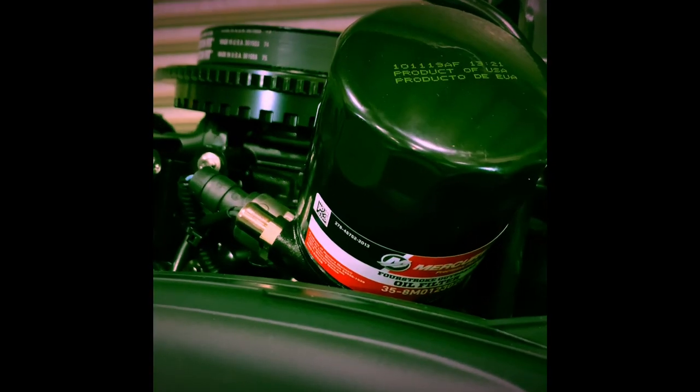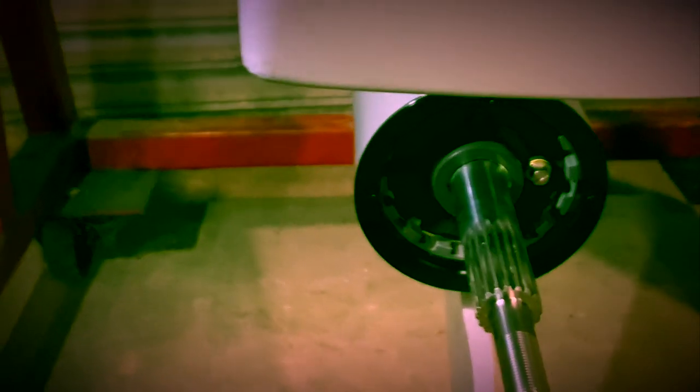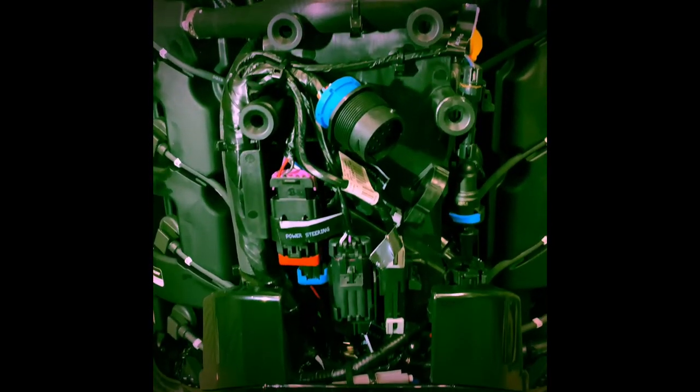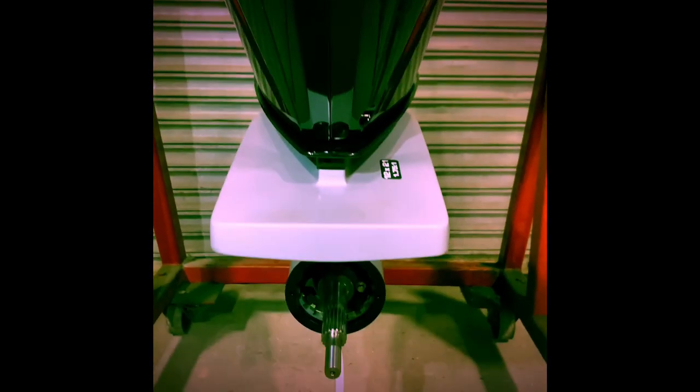We actually weighed the engine you see here in the video as it was delivered — a 20-inch long shaft with a Sportmaster gear case — and it came to 559 pounds including the cowling. For reference, a long shaft 20-inch 300XS two-stroke is advertised at 505 pounds, and our scales indicate a similar number. Thus this new four-stroke is approximately 54 pounds heavier in as-delivered form compared to the engine it replaces.